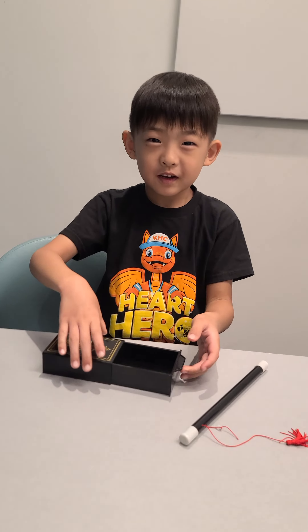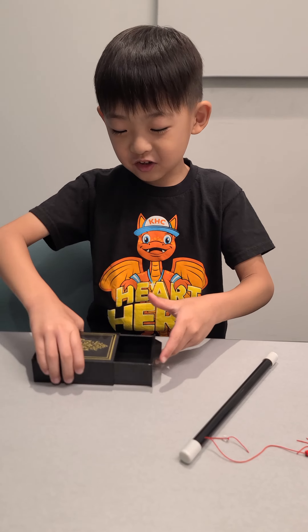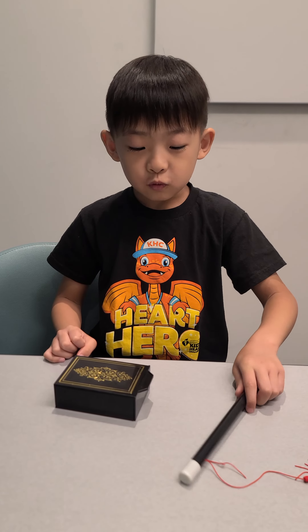Do you want me to make it turn back? Sure. I can do it. One, two, three.